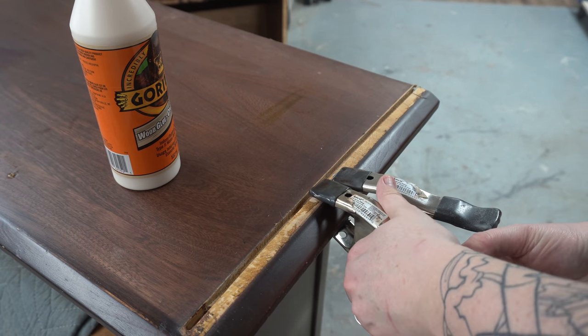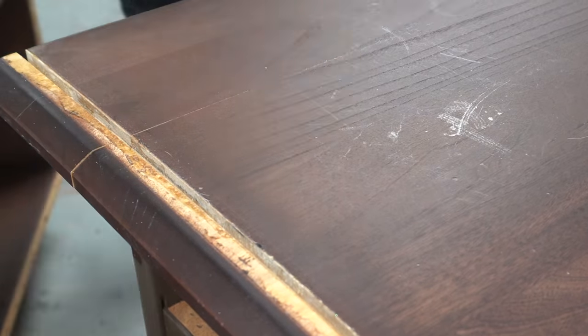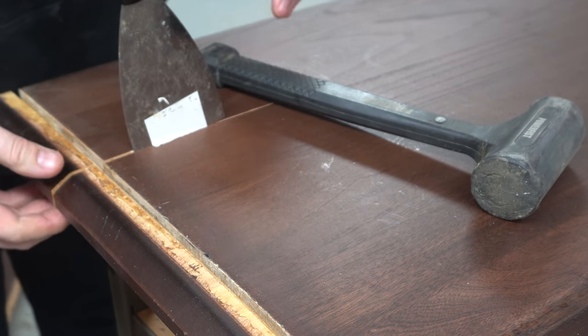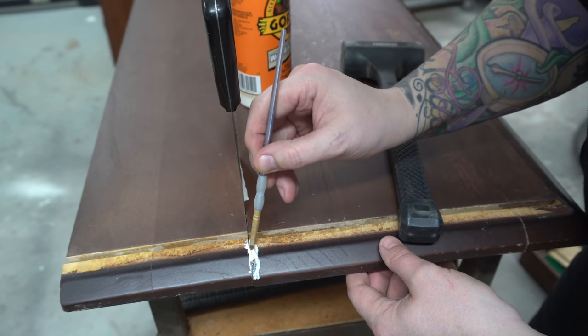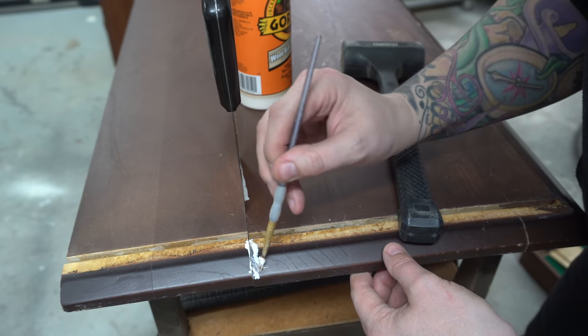I also have to address this crack here — it's a hard thing to get at and it doesn't go all the way down. I just used a putty knife to try to separate it a little bit, and then with this paintbrush I'm trying to force the glue down into the joint. It takes a little while to get all the glue down to the bottom, but gravity does do its job and the bristles also help pull it down.